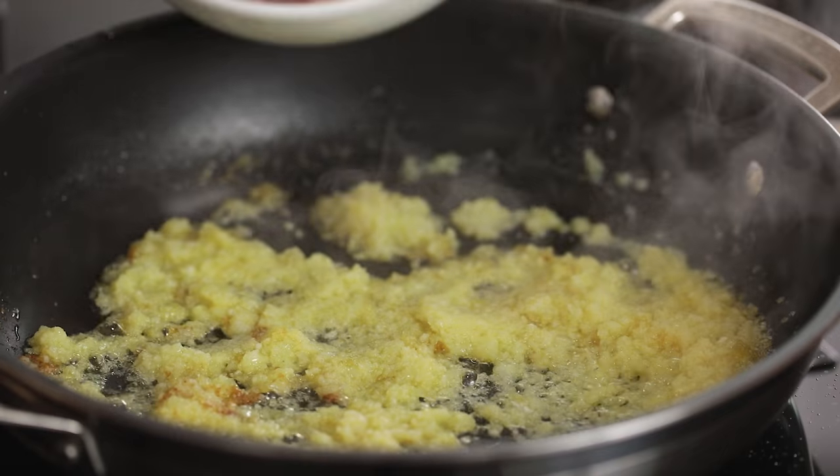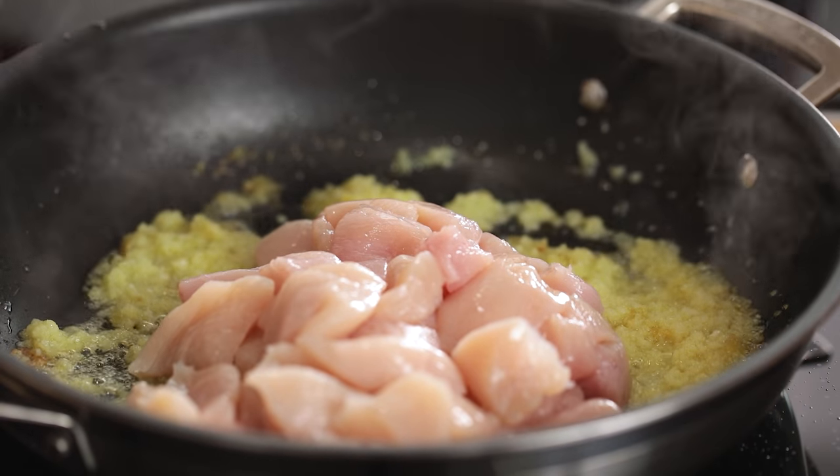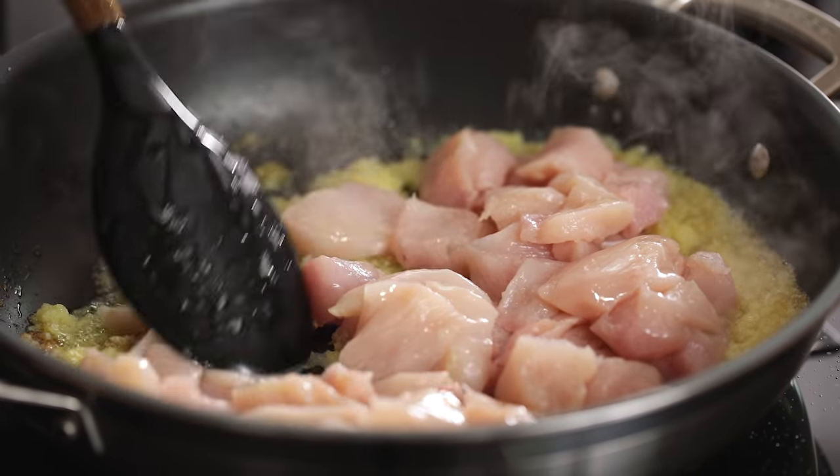Add three chicken breasts that have been chopped into bite-sized chunks and cook for one to two minutes, stirring often until sealed.